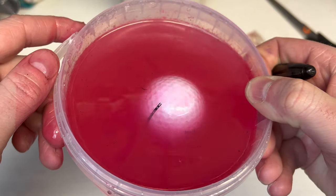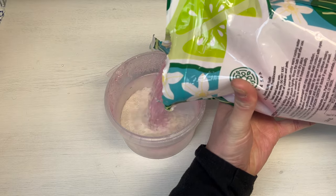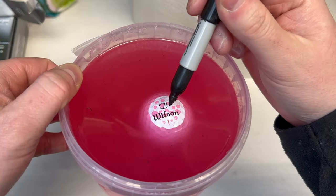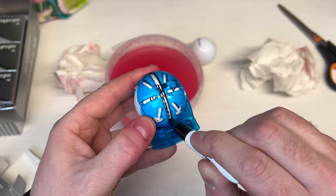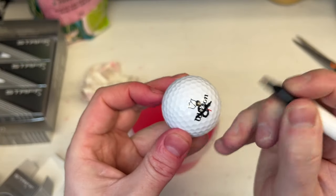Have you ever heard of floating your golf balls to find the balance points on them? If the answer is no, which I'm guessing it likely is for most of you, well if you stick around for this video I'm going to show you the process to find the balance points in your golf ball. And then after I've shown you that, I'm going to put them to the test to see if this can actually make any difference to our game or not.